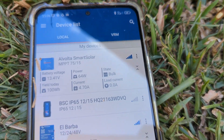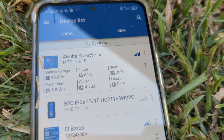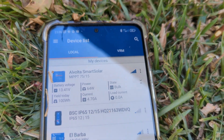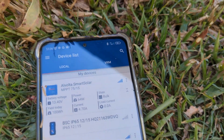Look at the current from your solar panel — it doesn't go up. The most you get is probably five amps, whereas the Alvolta will easily get to 10 amps.